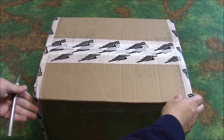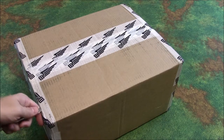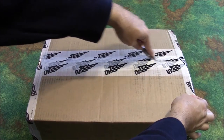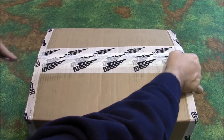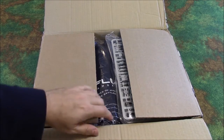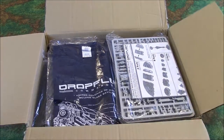You guys probably know that I've already done an unboxing of the two player starter set because I couldn't wait for the Kickstarter to arrive. I've also made a build video and an assembly video. So we're going to be looking at some of the same components, but this is obviously set up a little bit differently.